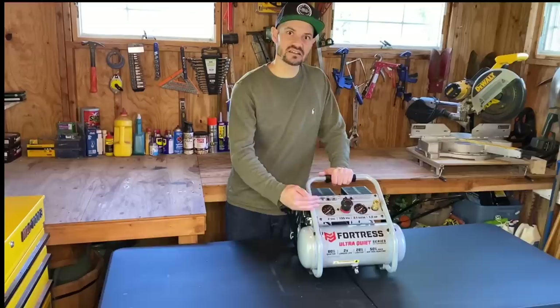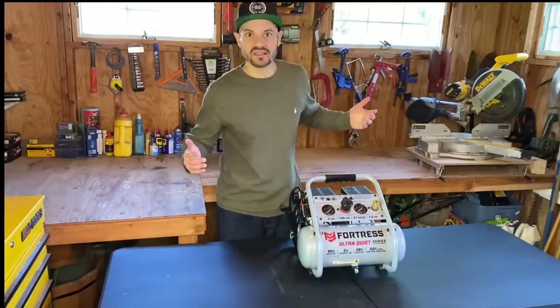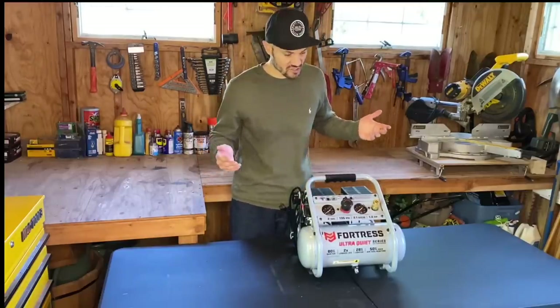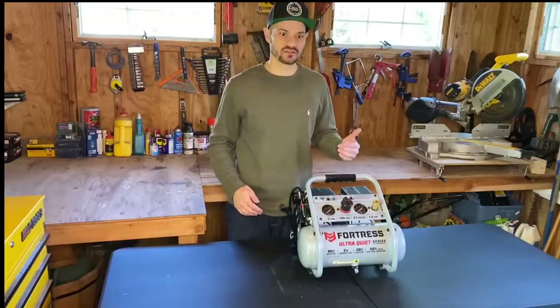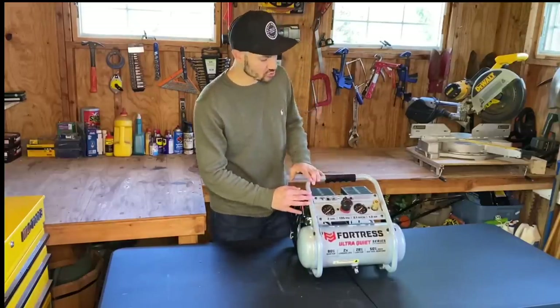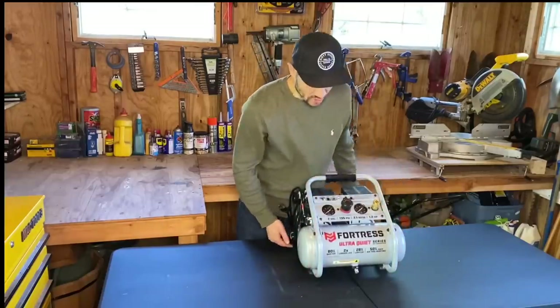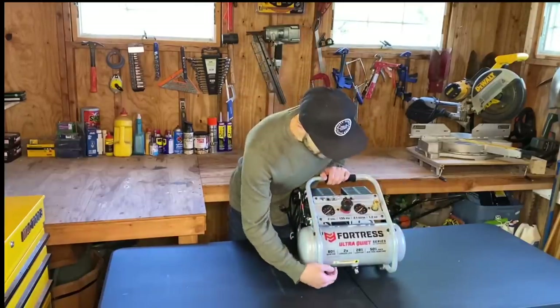When I turn this on later, you're going to realize you can talk right over it. It's the quietest thing — and you know with air compressors, especially the ones without oil in them, they're super loud. So I was extremely impressed with this one. Just to go over the structure real quick, it's got this aluminum grate going all the way around it, and I like the engineering.